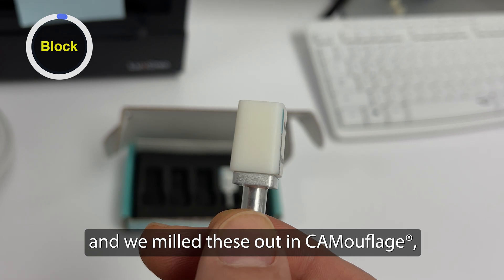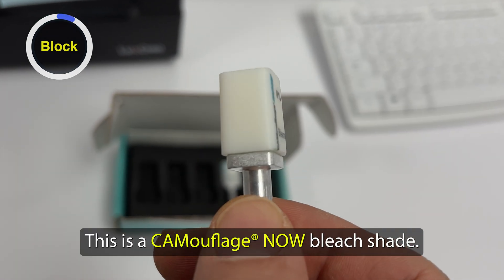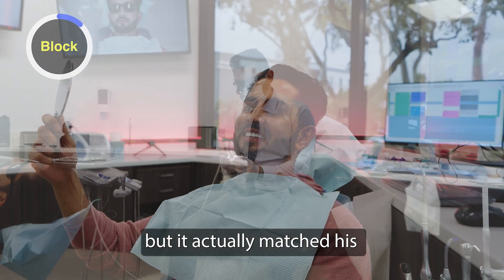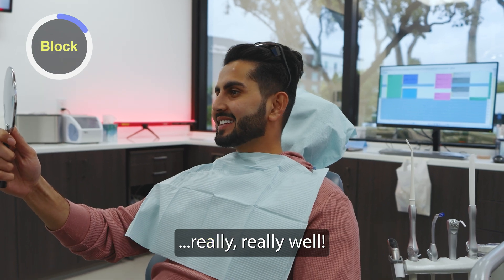We mill these out in camouflage. This is a camouflage bleach shade. We have one bleach shade that is super white but it actually matched his lower hypoplasia appearance teeth really, really well.